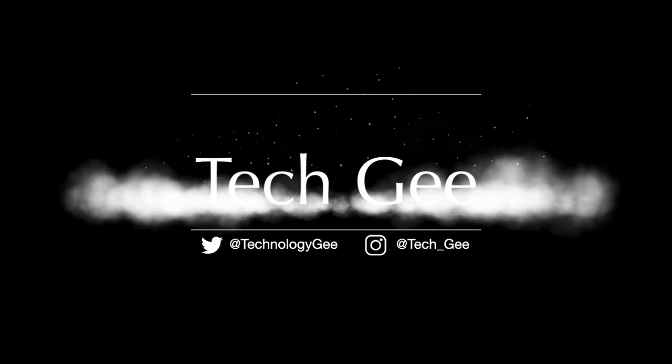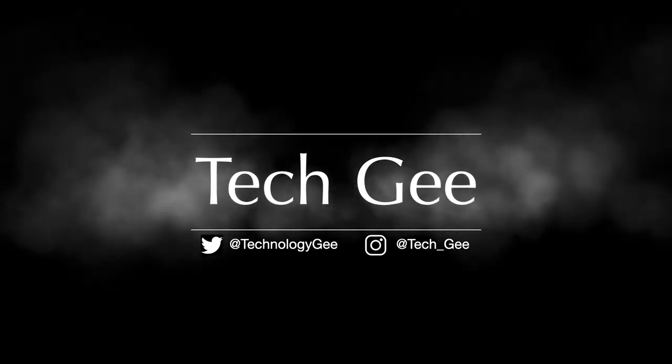Let's talk about how to sign up for your CompTIA certification. This is Tech G back with another video. In this video, we are going to be talking about how to sign up for a CompTIA certification so that you can become the man or woman out on these streets. So let's get into it.